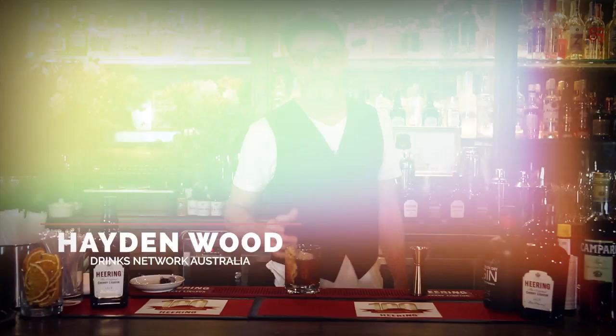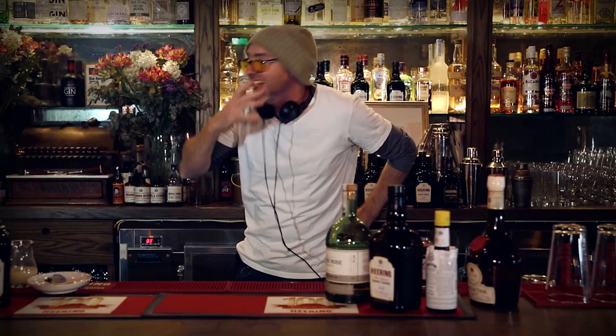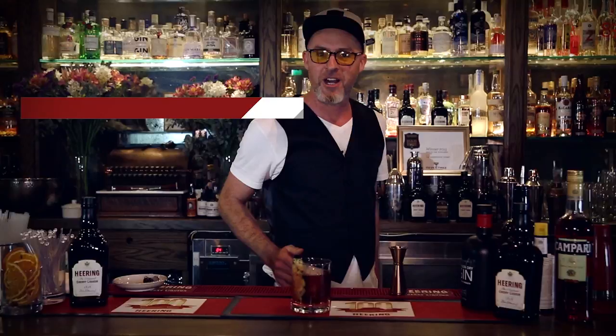Hi, my name is Hayden Wood from Drinks Network. And this is my interpretation of the Singapore Sling — the Slingroni. Happy 100 years, Singapore Sling.